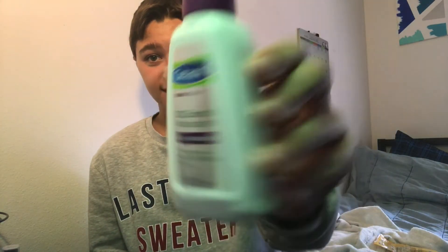Another product I use for my skin is this oil moisturizer controller, because I have really oily skin. It's by Cetaphil. It's basically like sunscreen — it smells just like sunscreen. You just squirt the bottle, put it on your finger, and then rub it all over your face on your problem areas, everywhere.